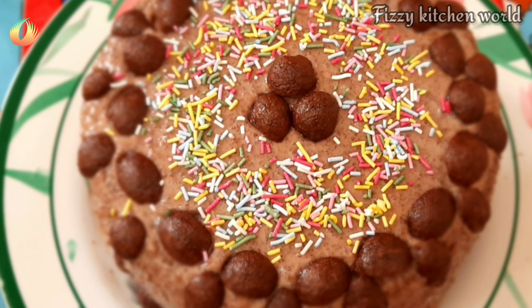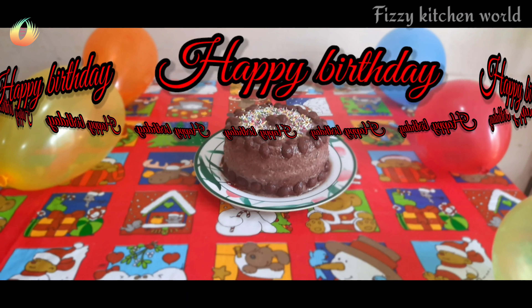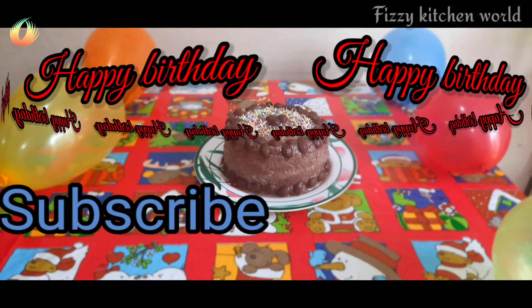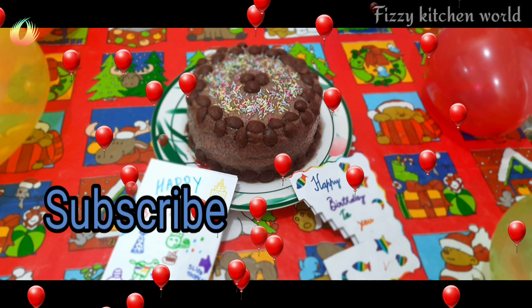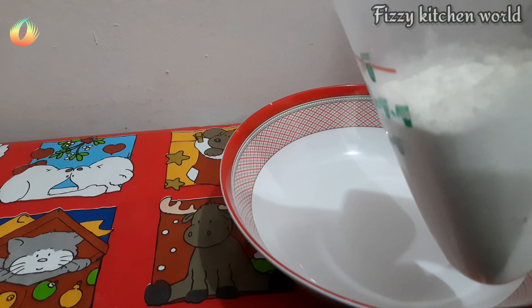If you like this channel, please subscribe. And if you like this video, please give it a like.